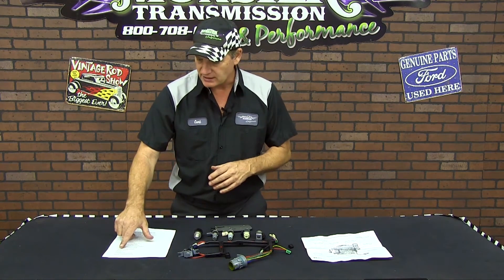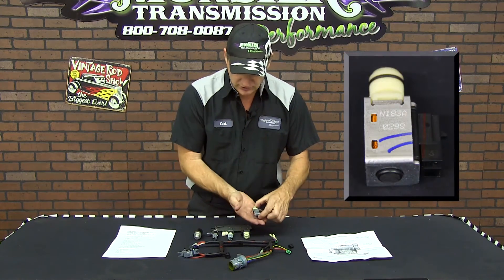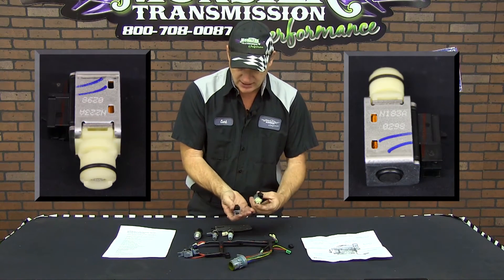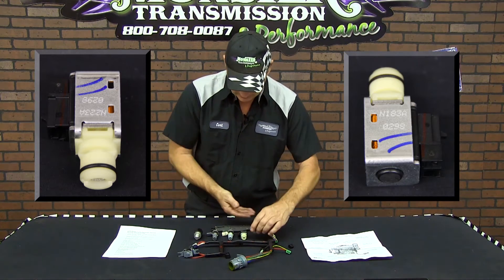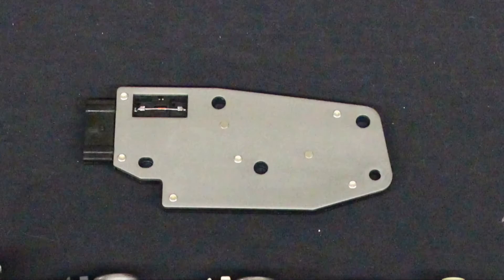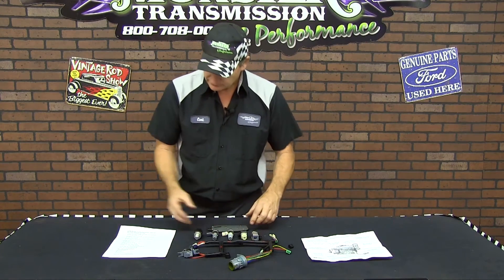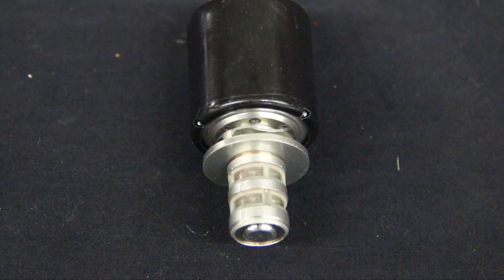First item on the list is the 1-2 and the 2-3 shift solenoid. This is the 1-2 and 2-3 shift solenoid — they're exactly the same, brand new ACDelco electronics. The next item on the list is your manifold switch — this is a brand new temperature manifold switch. Next item on the list is an EPC motor.